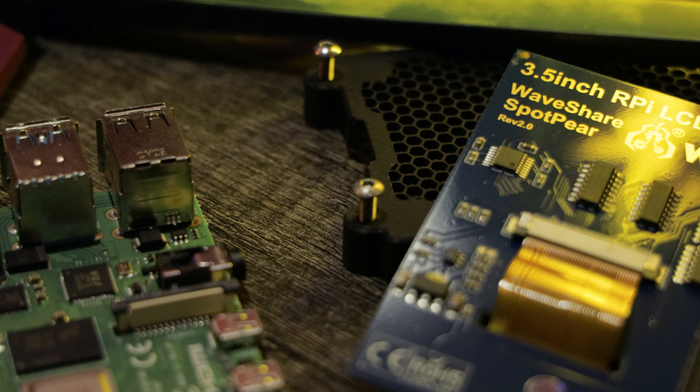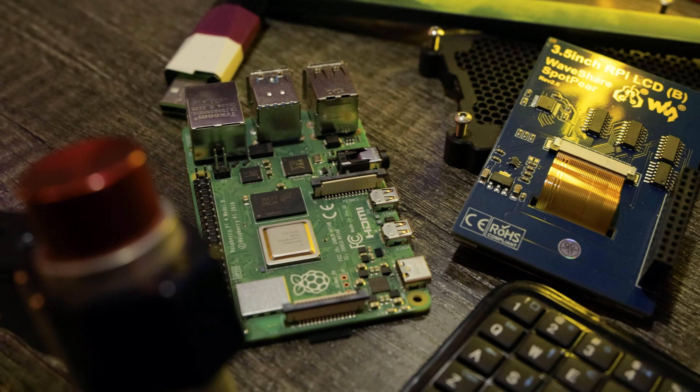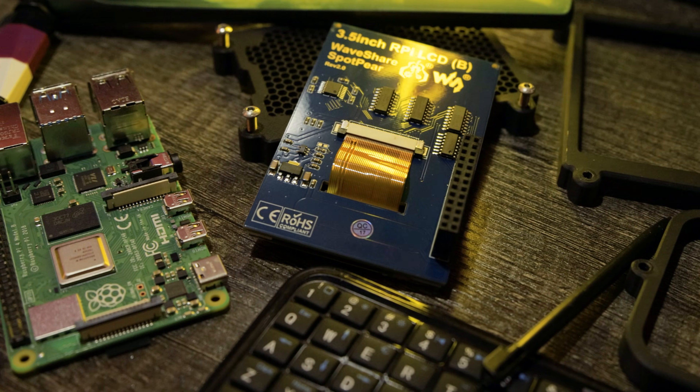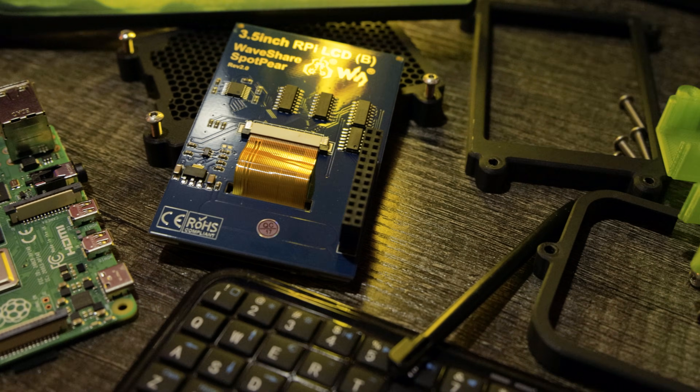This cyberdeck wasn't built to be optimized. It was built to represent something. It's a tool, sure. But it's also me, rendered in hardware. The truth is, this build didn't just give me something cool to hold — it cracked something open.